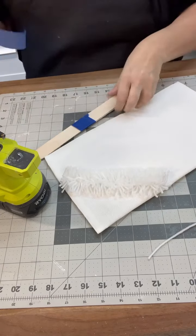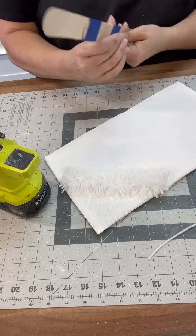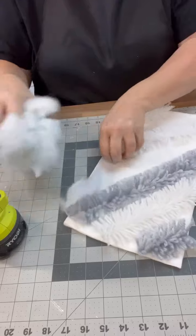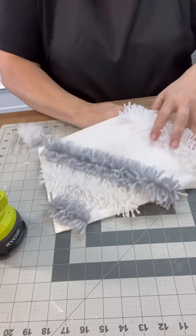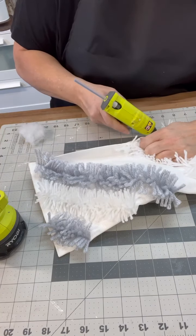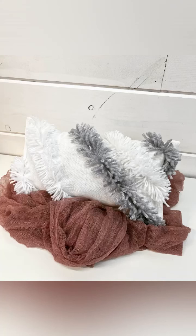Now I need the craft stick to be longer because of the size of this pillow, so I went ahead and taped two of them together and then continued to do the same thing. I decided to grab some gray and then did a couple white ones — this is where we can really have fun and create our own. So I'm going to start stuffing, then we'll hot glue this whole thing together. I just did the front side — we could totally do the back side as well — but how fun of an idea is this, and we don't have to spend tons of money. I love how cute this turned out.